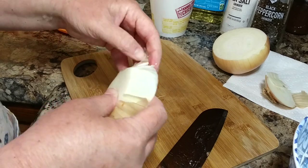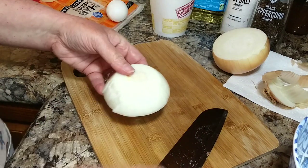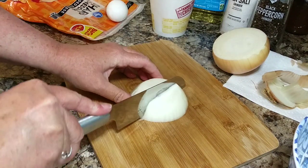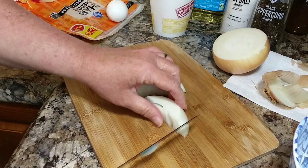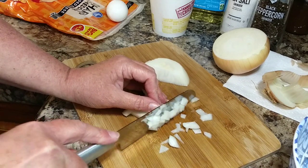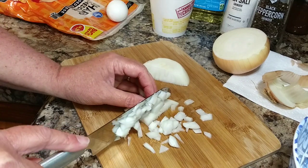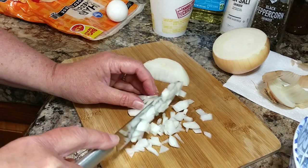I had been thinking about making these ever since the night before. Here you're just going to chop your onion up as fine as you can get it — you don't want too big of chunks in there. Put that in the bowl with your leftover mashed potatoes.